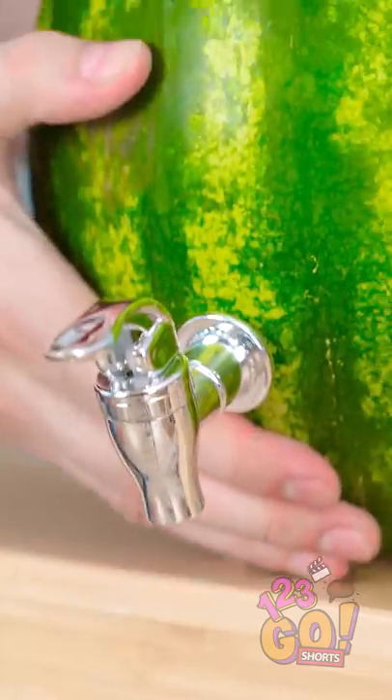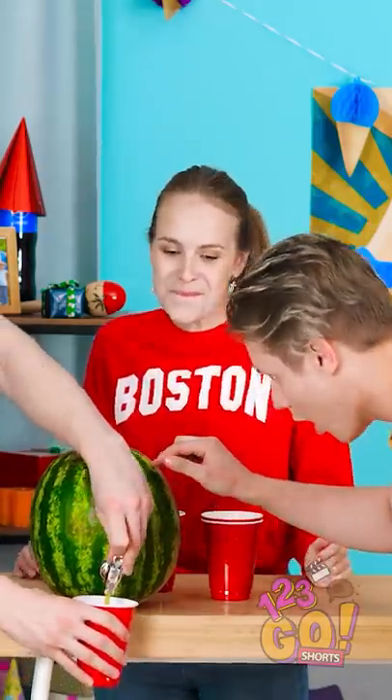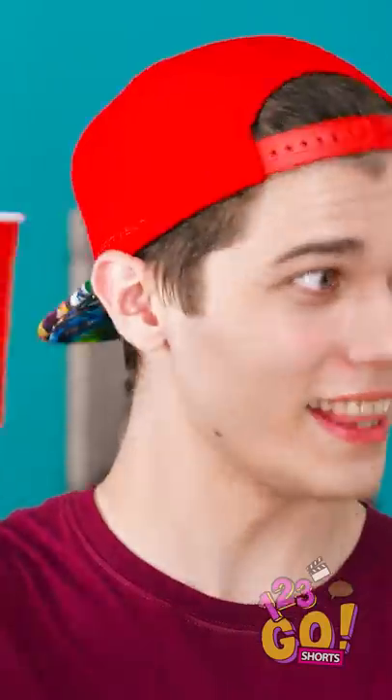Time to drink up! Anybody thirsty? Whoa! How did you think of this? It dispenses juice and everything! Bottoms up!